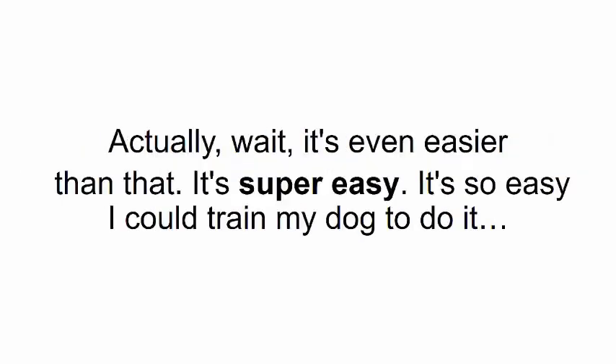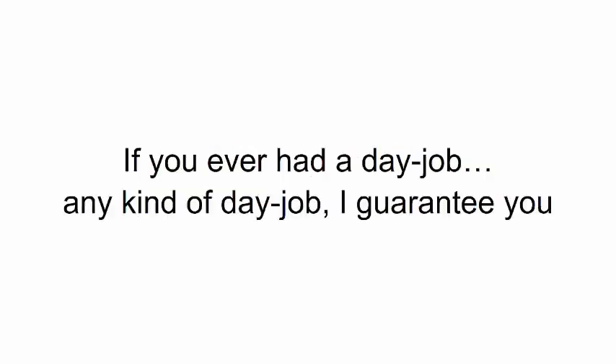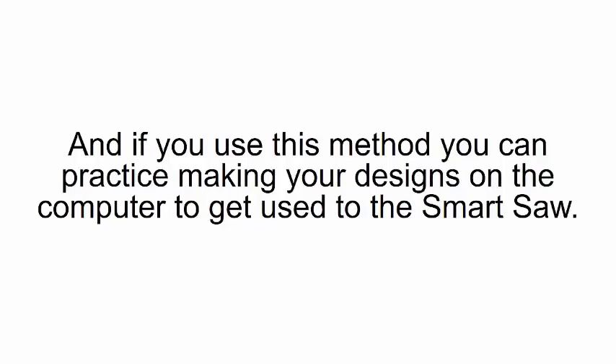This step-by-step manual makes woodworking easier than checking your email — actually, it's even easier than that. It's so easy I could train my dog to do it. If you've ever had a day job — any kind of day job — I guarantee that was way harder than carving out your projects using a smart saw. This special video bonus is your guarantee that there's no way you can mess up.